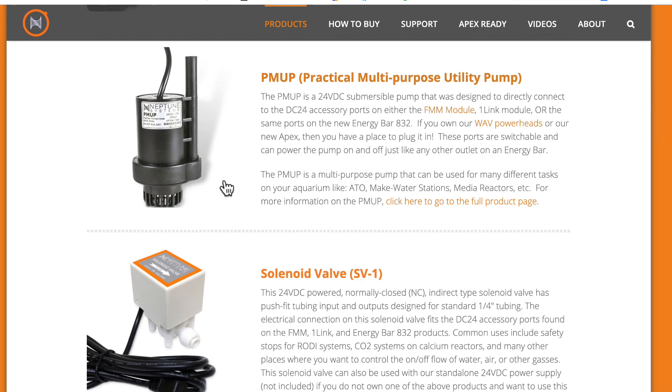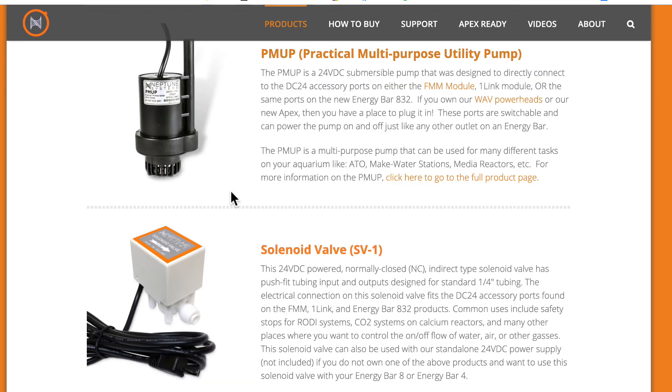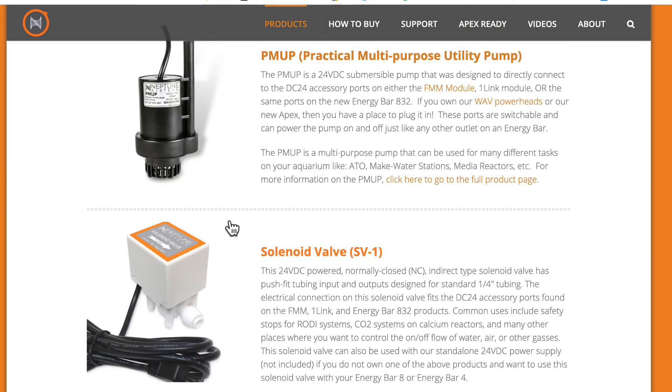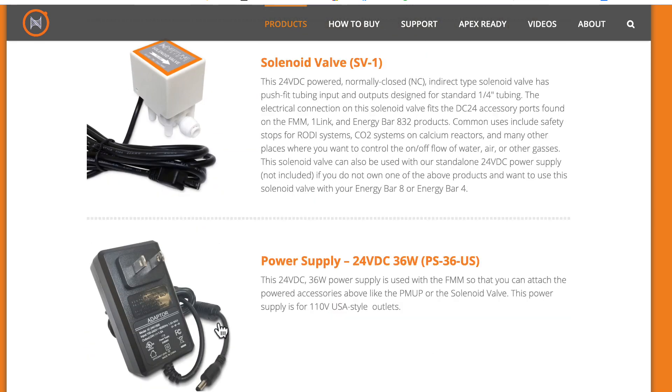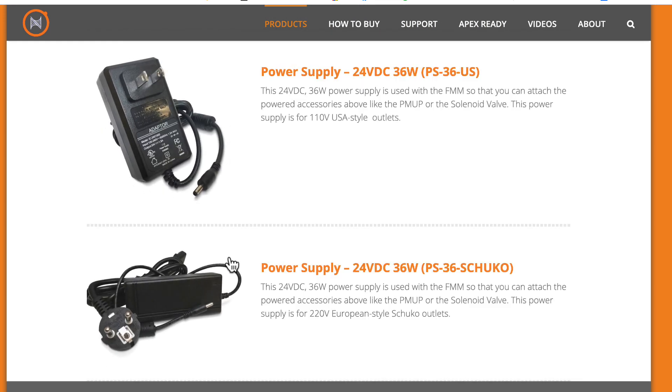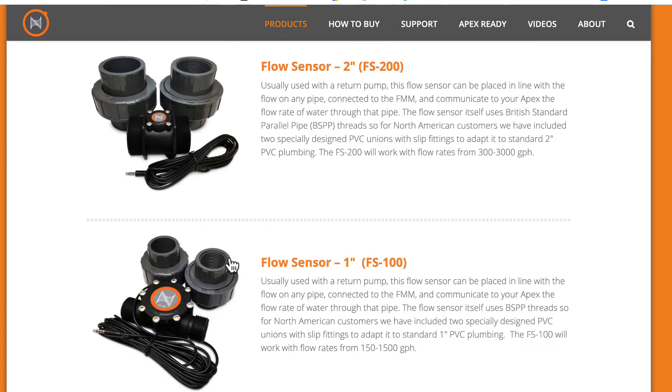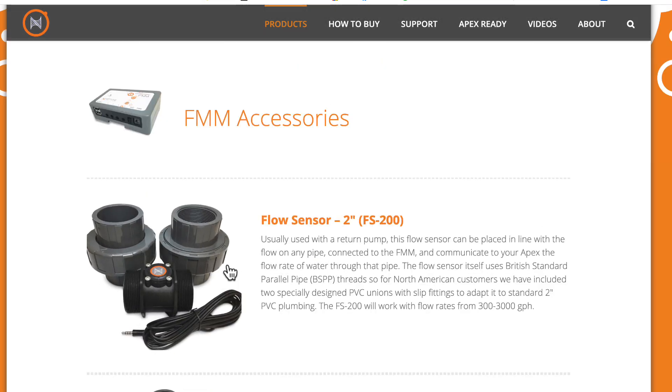For the 24-volt output, you can use the PM-Up pump — typically as an ATO — or you can use it with a solenoid valve. If you're going to use either of those, you'll need the 24-volt power supply, which is available in a European model and a US model.